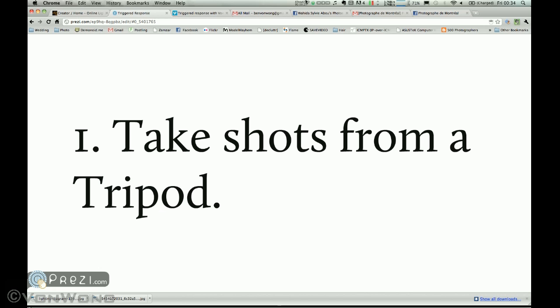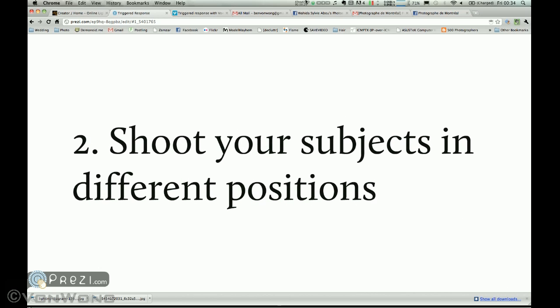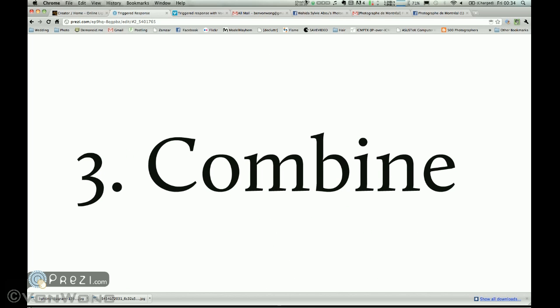Let me sum it up in three simple steps. Step one: take shots from a tripod. Step two: shoot your subjects in different positions. Step three: combine. Let me explain.